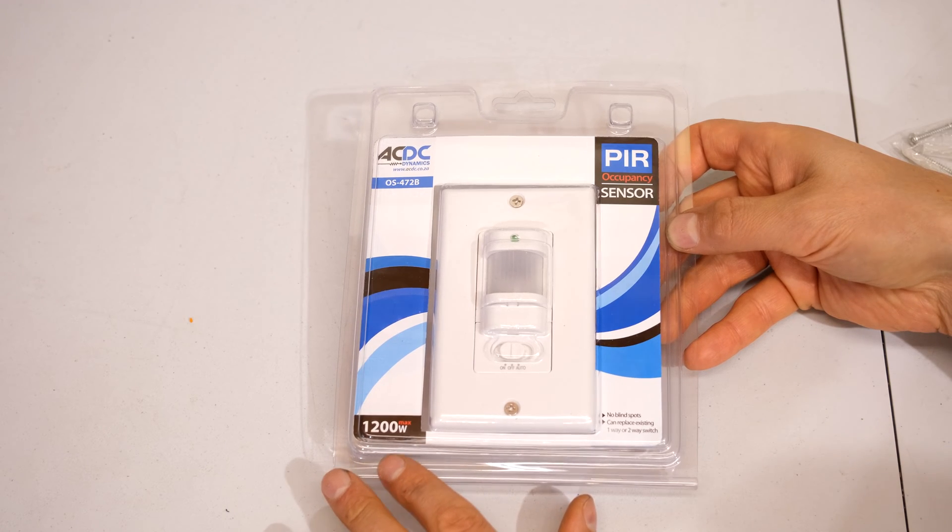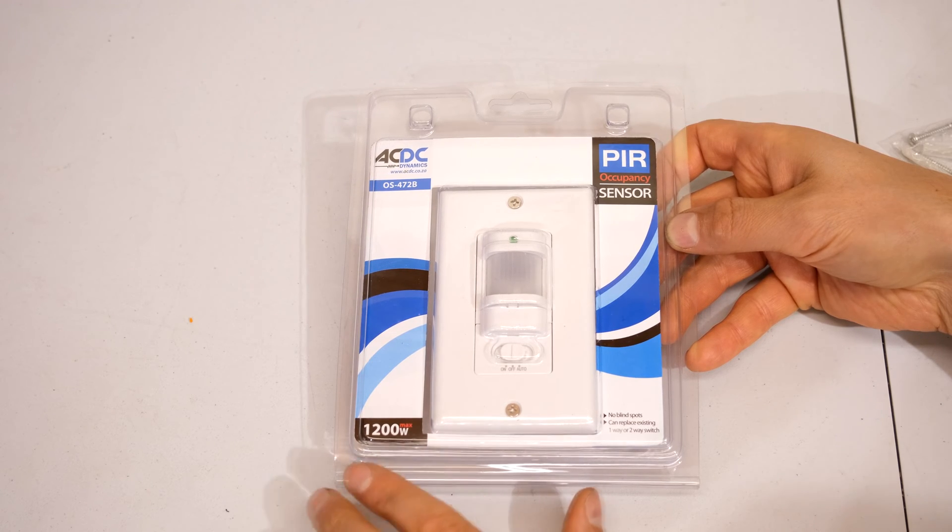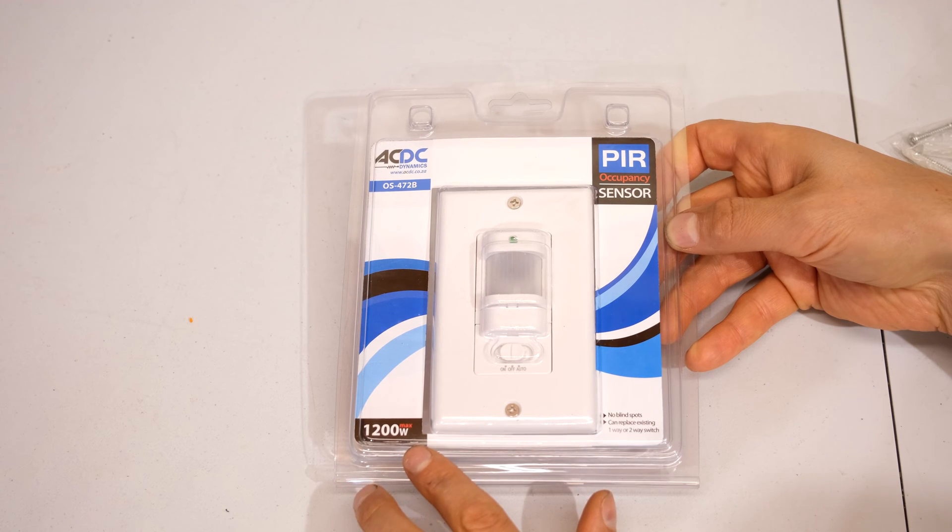As you can see it says maximum 1,200 watts. This is the maximum and I'm sure that is for resistive loads. If it was an inductive load you have to derate that by a certain amount — probably you'll only be able to use a load of say 1,000 watts or whatever the specifications state.